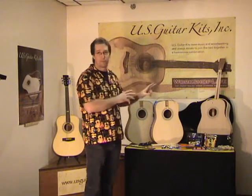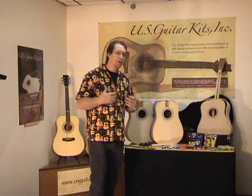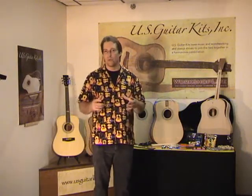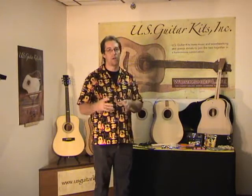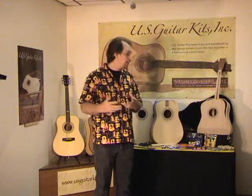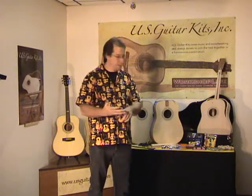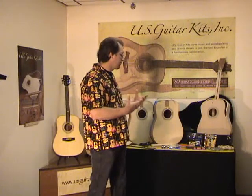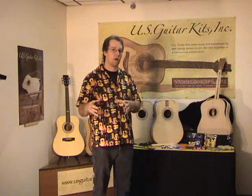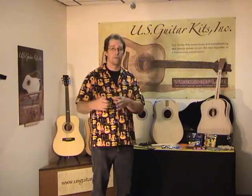Obviously, the project itself — building a guitar — is kind of the focus. But as an instructor, I really try to make sure that you walk away with more than just a guitar; that you walk away with some skills. Everything from chisels, rasps, the laminate trimmer — there are a number of different skills that folks walk away with that they can apply to other projects down the road.